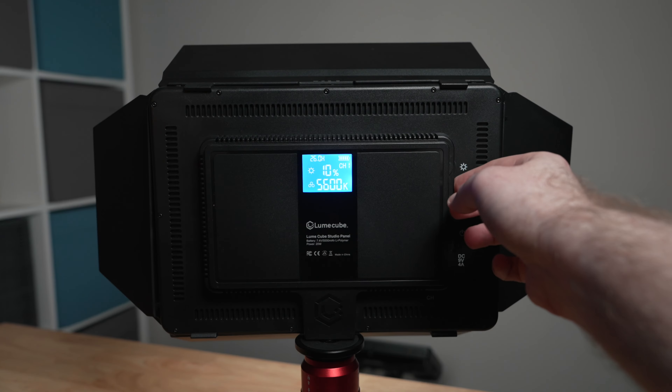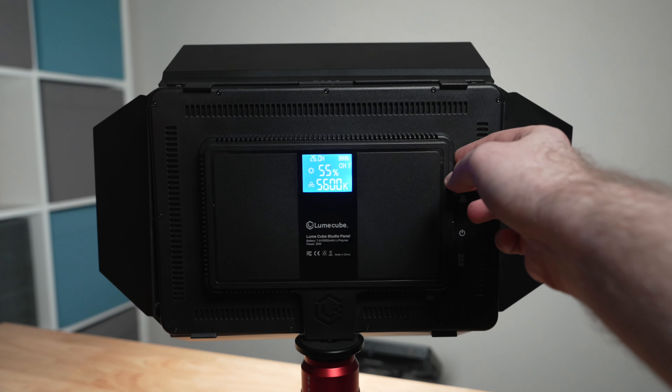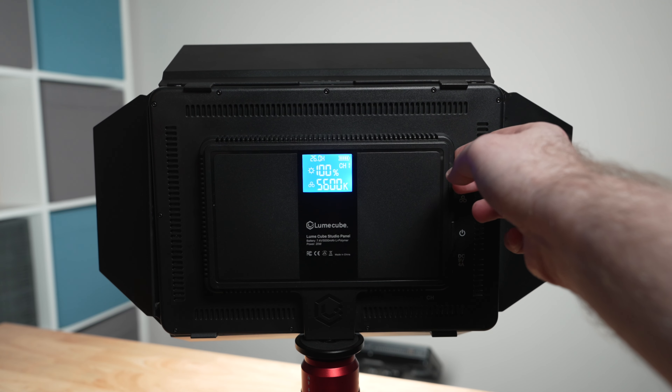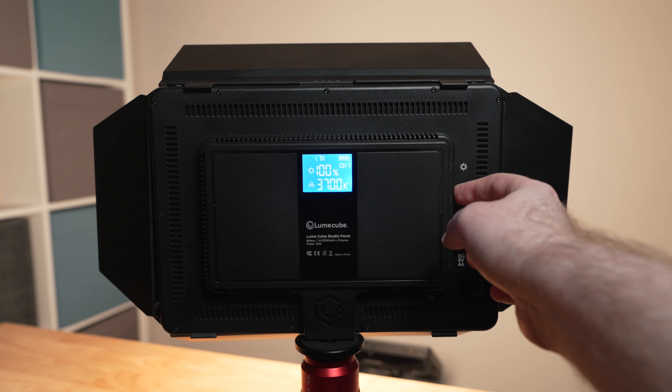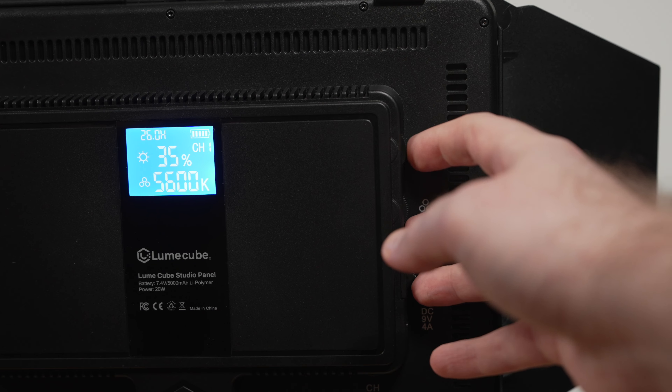Apart from just being bright, you can also ensure that these lights are color accurate with a CRI value of 96+. Each Studio Panel also has a broad color temperature range going from 3200 all the way up to 5600 Kelvin. The lights on the rear feature a set of simple yet intuitive controls for adjusting areas like brightness and color temperature, and the LCD display on the rear displays these values and more.